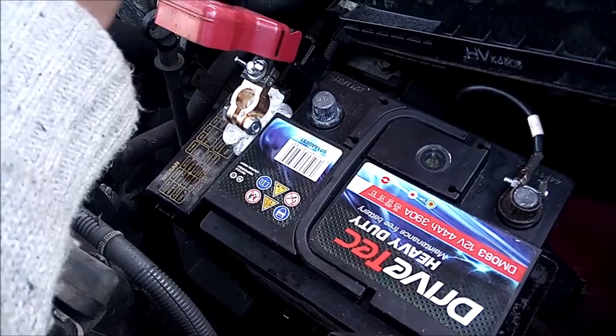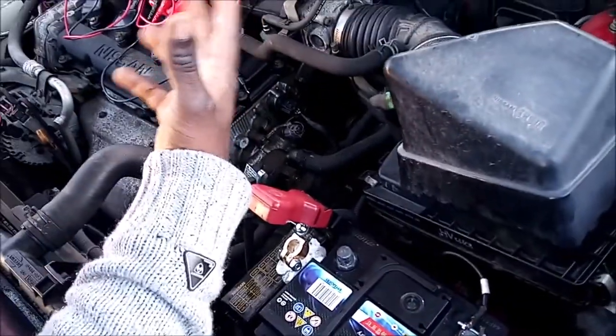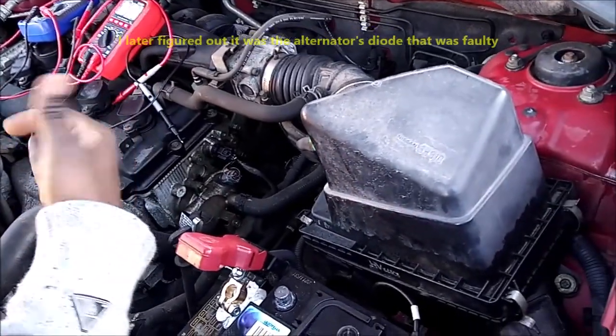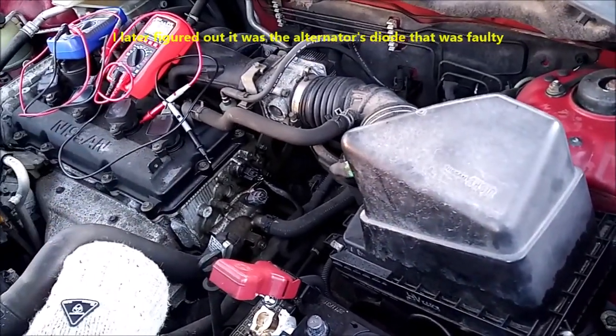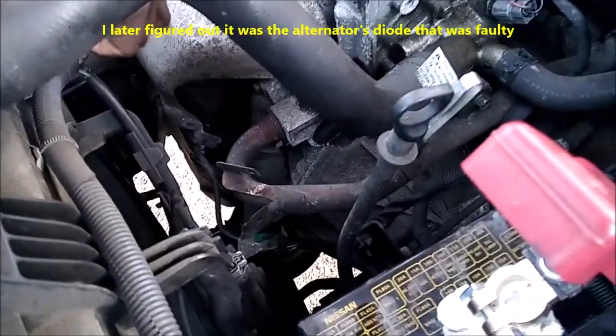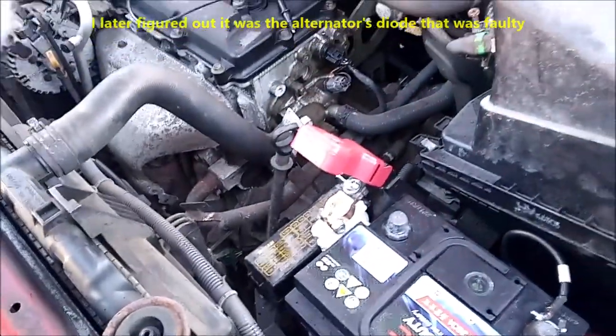I used my OBD2 scanner to scan the vehicle to see if I'd pick up anything. The only thing it picked up was the oxygen sensor being faulty. I took that out, cleaned it up, put it back in, and when I turned on the vehicle it no longer brought up the engine light.